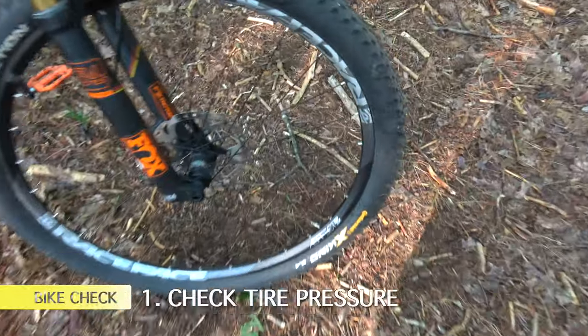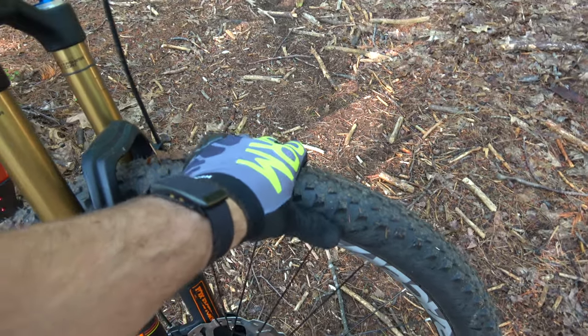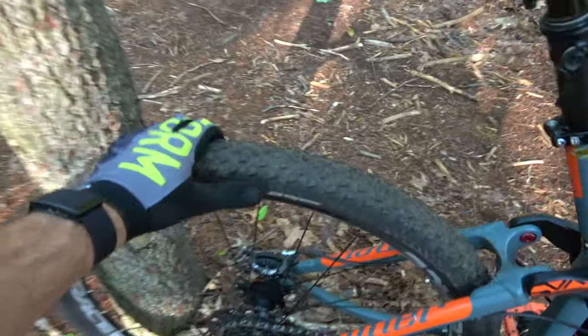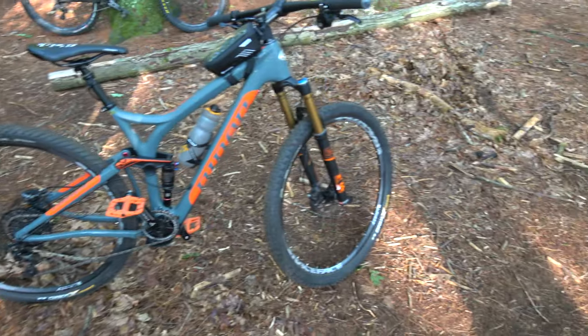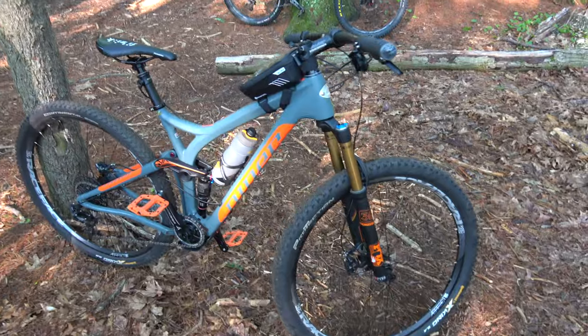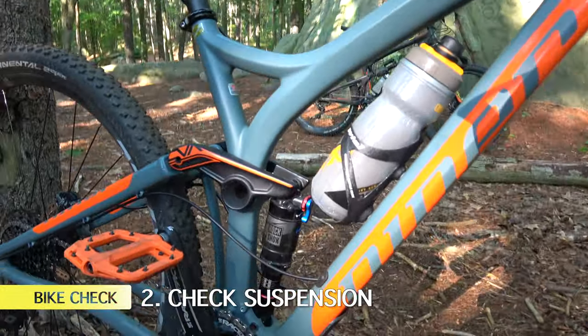First thing you want to check when you go on the trails is your tire pressure. Brian knows his tire pressure pretty well — he's running about 26-27 PSI up front and 25-26 in the rear. You don't want to get out there and realize you don't have enough pressure and then have to go all the way back to your car.